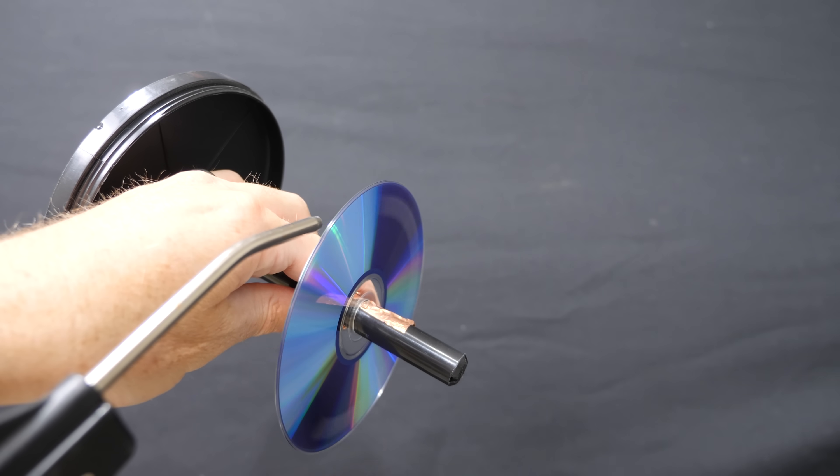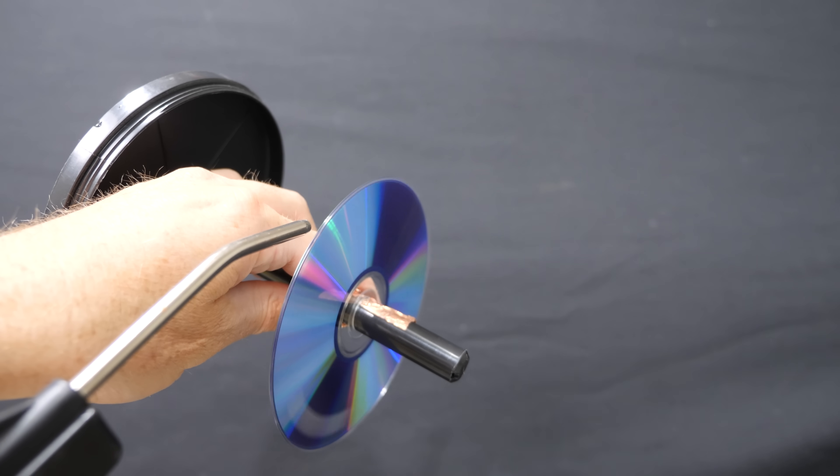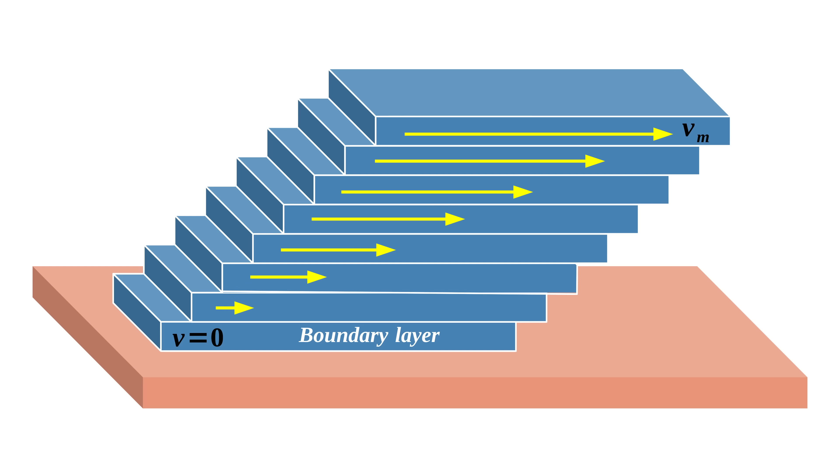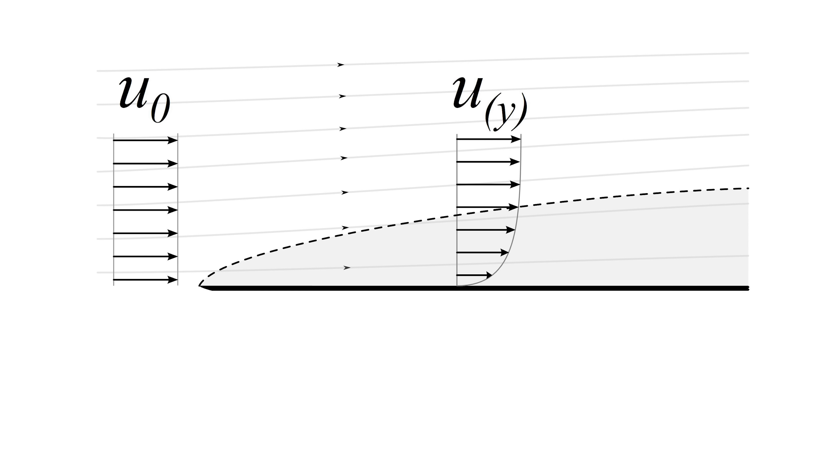The disc begins to rotate because of the air moving along the top surface. Whenever fluid moves by a surface, something happens called the no-slip condition. This means that there's a layer of fluid that sticks to the surface of the material, then another layer on top of that moving slightly faster, then another layer on top of that moving a little bit faster. These layers stack up with slightly increasing velocity until the bulk fluid velocity is reached — starting at zero on the surface. The disc is spinning because the momentum of the air that gets stuck in the boundary layer is transferred to the disc.